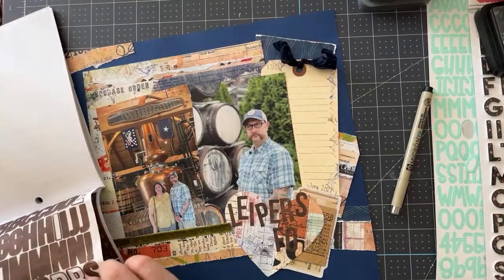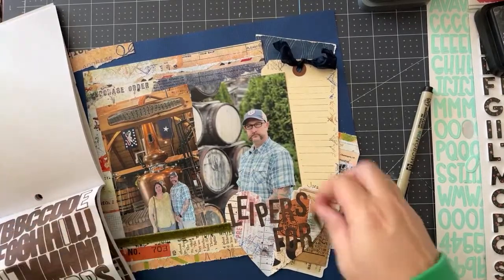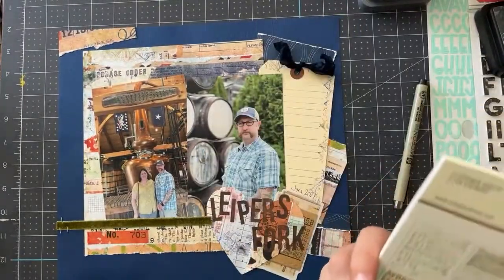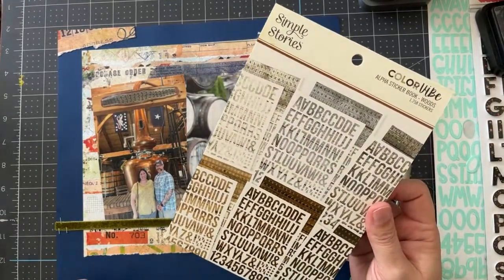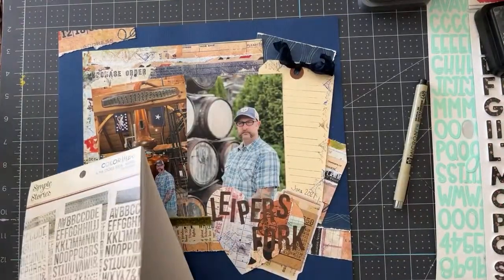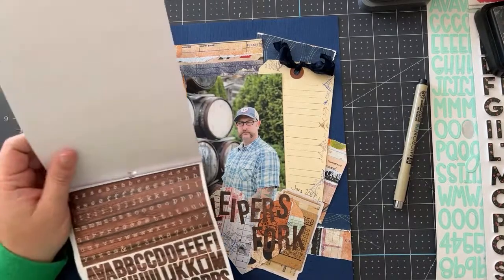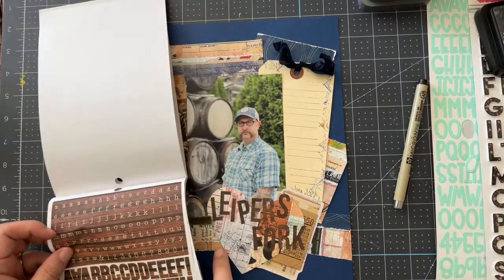I think there's a nice balance and everybody's going to have a little different approach, a little different look. These letter stickers are new but I've had them for a couple of months — they're months old. I'm going to add 'distillery' in here as part of the title, placing the letters and deciding how I want them arranged, looking at a reference picture to make sure I'm spelling it correctly while also talking to you and spelling backwards.